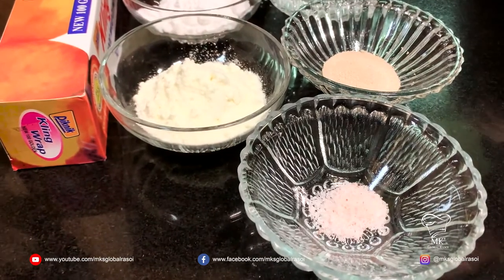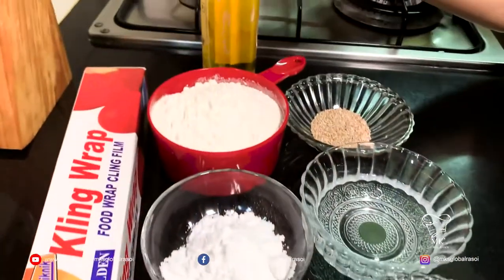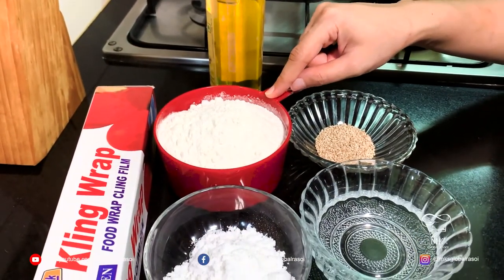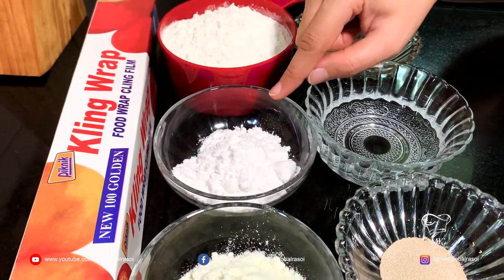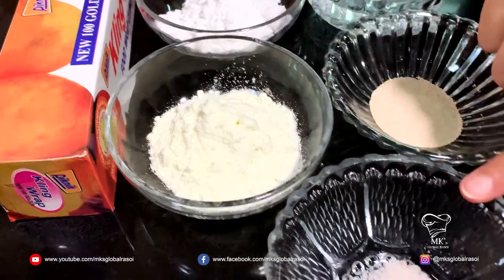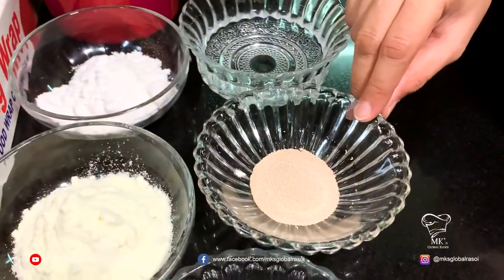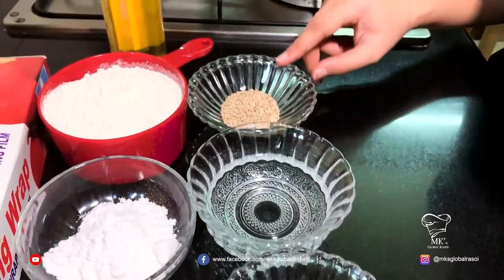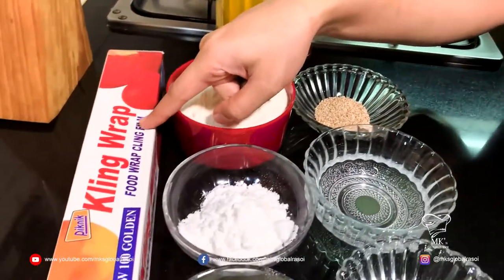The ingredients for making the buns include oil, two cups of all-purpose flour or maida, three tablespoons of sugar, three tablespoons of milk powder, half a teaspoon of salt, two teaspoons of yeast, half a cup of water, sesame seeds to sprinkle, and cling wrap.